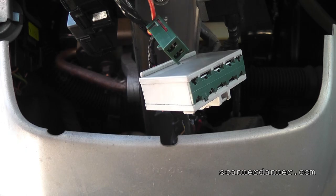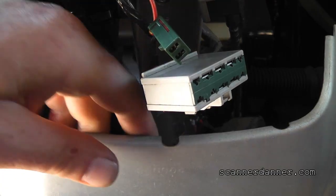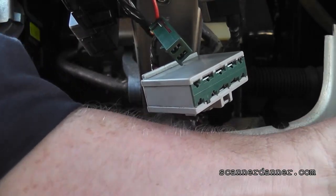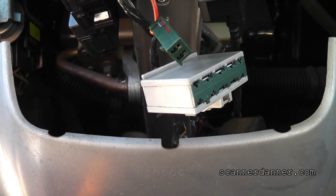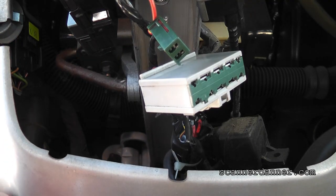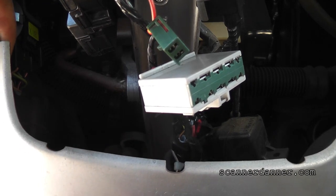Some of you guys think my videos are too long, but I don't really care. I'm not in this for the quick silver bullet thing. This is the way it is — this is troubleshooting. You've got to be able to think. You've got to be able to have direction. You've got to be able to change up on the fly.